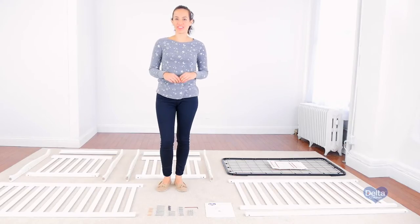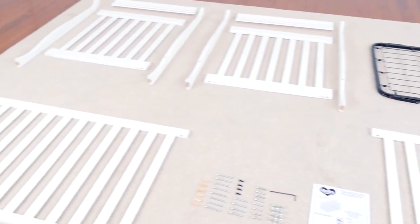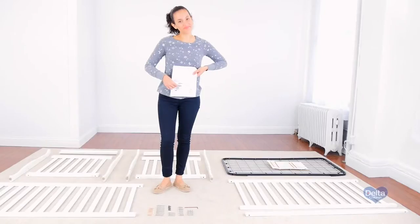Hi, I'm Gladys and today we're going to assemble the Charleston 3-in-1 crib. Make sure you have all the proper pieces and hardware, and if anything is missing please call consumer care. One way to know you're working with the correct hardware is to compare them with the illustrations that come in the instructions.